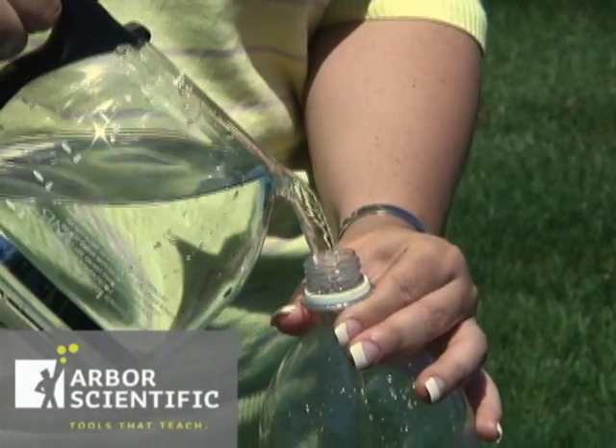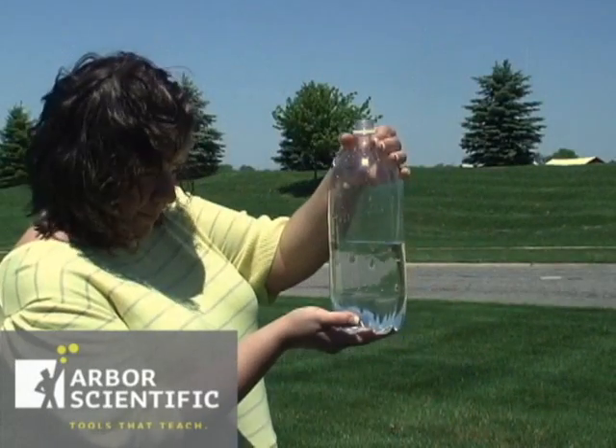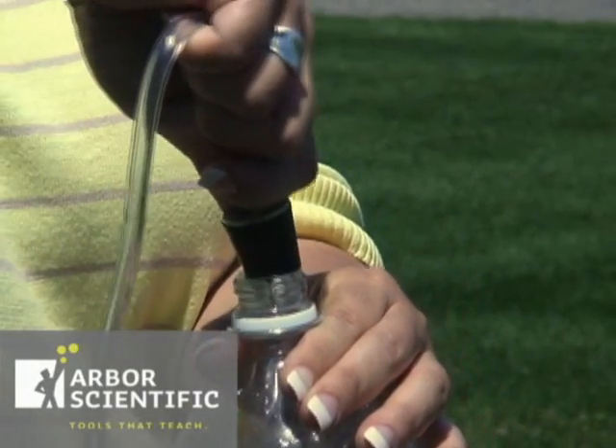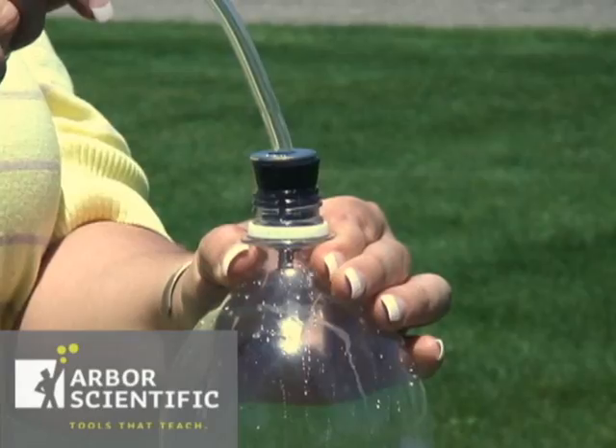To set this up, you will need a 2-liter plastic bottle. Smaller soda bottles work too. Fill the bottle halfway up with water and then stick the stopper in the bottle as far as you can get it in. Twisting the stopper as you push helps a lot.